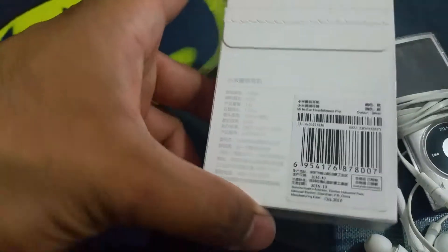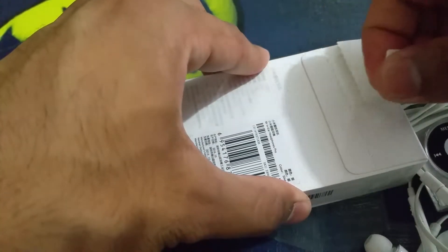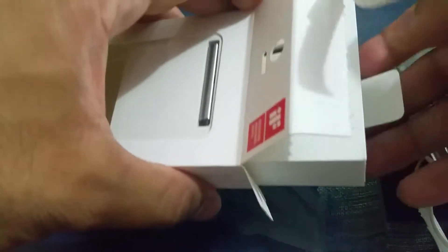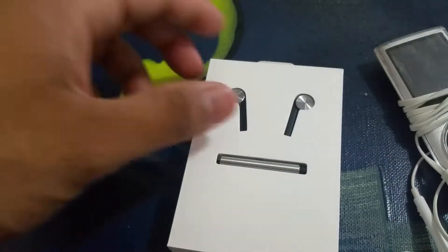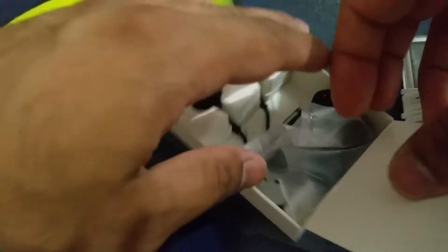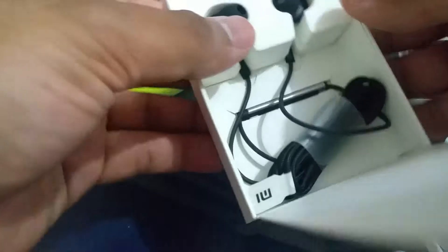So let's open this baby up. It's got all those barcodes — I'm pretty sure you're not interested in that. We got the information pamphlet, not interested in that either. What I am interested in are these silicone ear tips.